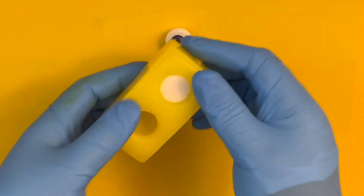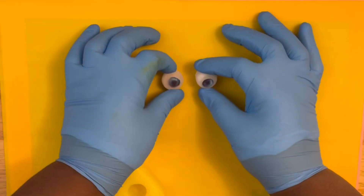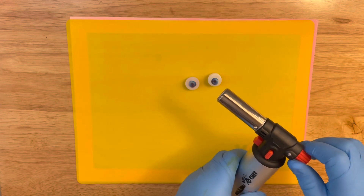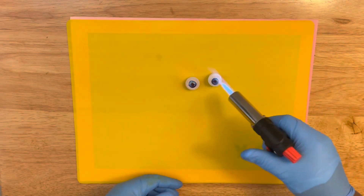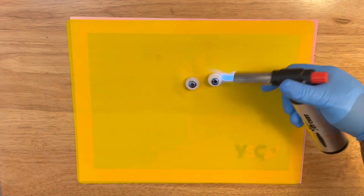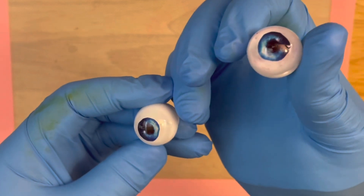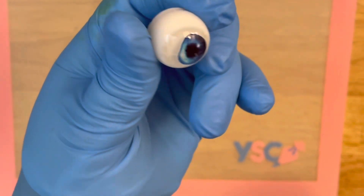Once cool, bend the mold gently to remove your eyes. There's going to be some cloudiness over the eyes, and to remove that you'll need a pastry torch. Use the pastry torch over a heat-resistant silicone mat. Go back and forth lightly torching over the eyeballs to clear up the cloudiness. Once you're done torching, let them cool for another 10 to 15 minutes before touching them. Here is the finished look — they look beautiful!